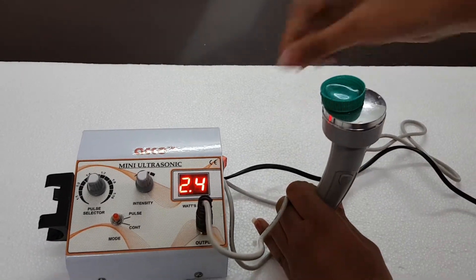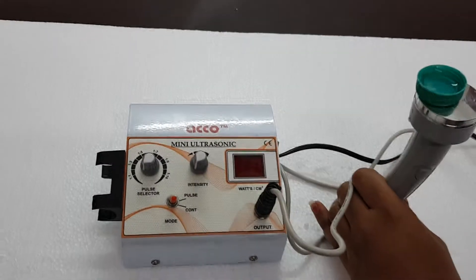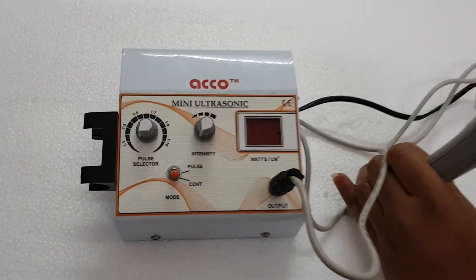After treatment is completed, make the intensity knob at 0 and switch off the machine. The demo is completed. Thank you.